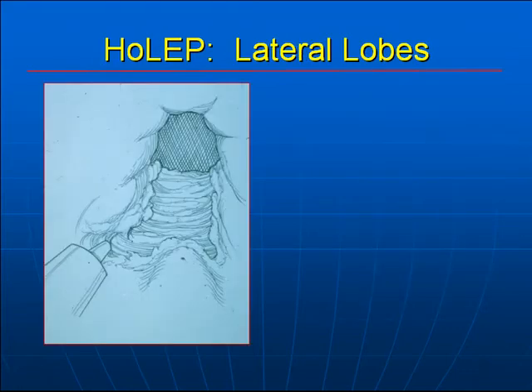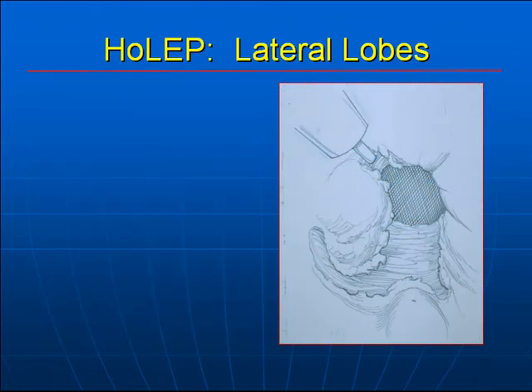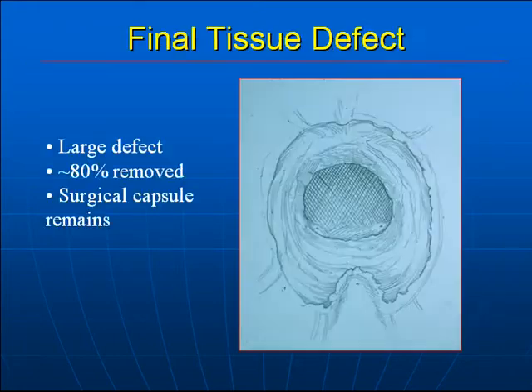The lateral lobe is incised at the apical margin from the 6 o'clock to 9 o'clock position on the right lobe, carried down to the surgical capsule. This is connected to an incision on the anterior portion of the prostate at the 12 o'clock to 9 o'clock position. Then in a retrograde fashion, the lateral lobe is enucleated into the bladder. The final tissue defect is large — approximately 80% of the prostate volume is removed, and the surgical capsule remains.